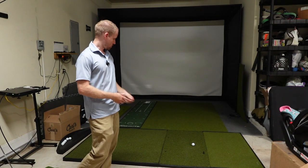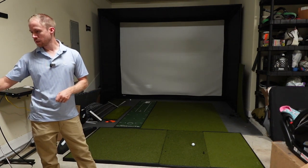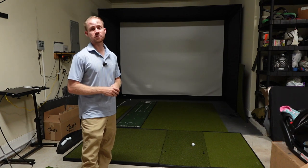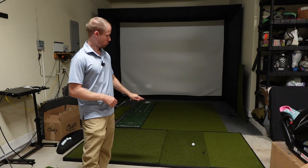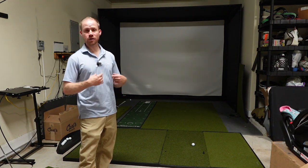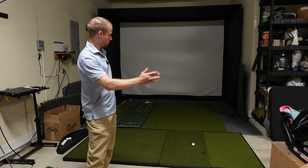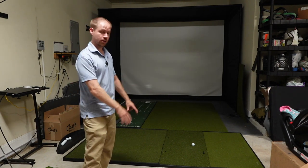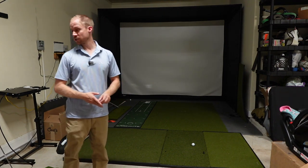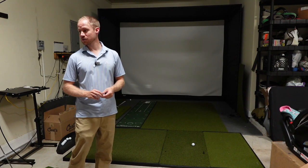As far as pricing, this was the most expensive mat I tested. The four-by-eight single hitting version is $1,349. They also make a four-by-ten version that is a center hitting version — so you can have lefties and righties on either side — and that one is $1,549.